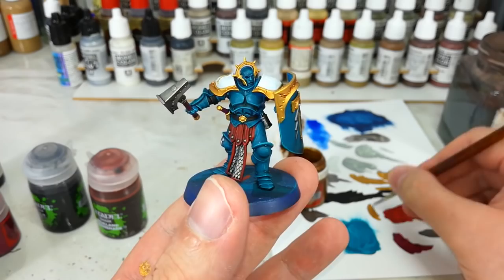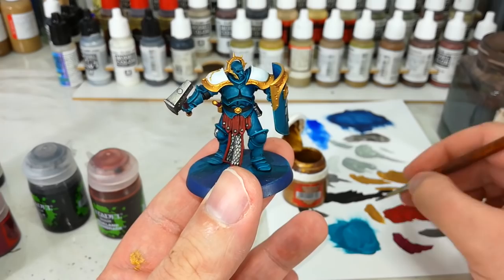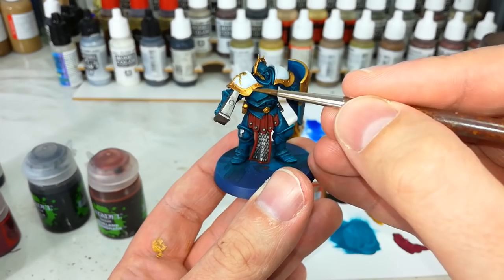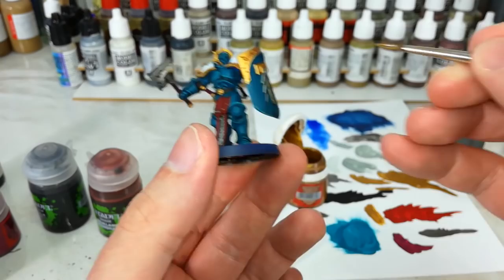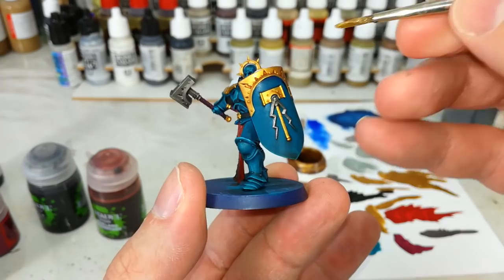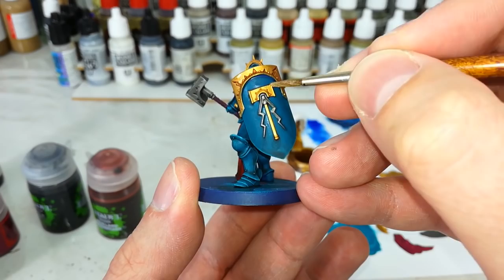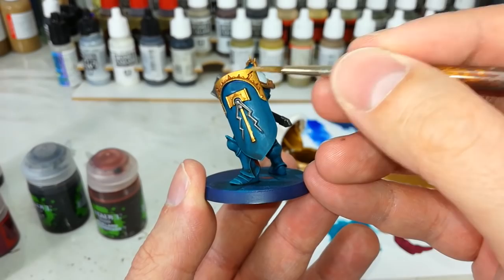Once those shades have had plenty of time to dry, you'll see it does the same thing and gives us plenty of depth in all of the recesses of the detail. But it does leave things a little dark, especially on our gold which tends to go a little bit orange. There are lots of ways to bring this back up, but I'm going to grab my medium layer brush and just a little bit of Retributor Armor again. Some folks like to do a brighter gold like Auric Armor Gold, but all I'm doing is just carefully going along the edges of that Retributor Armor detail — leaving behind that nice rosy color in the recesses, but just bringing up the gold and making it shine a little again.